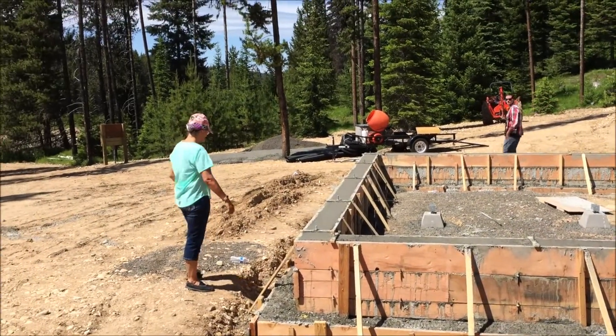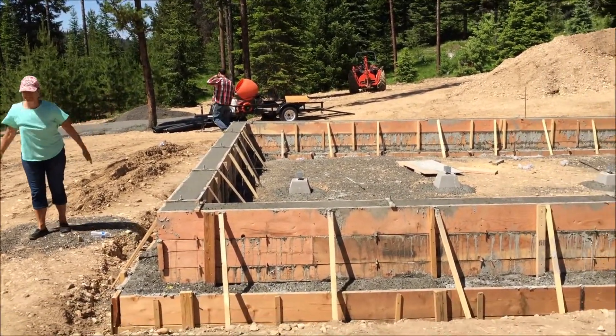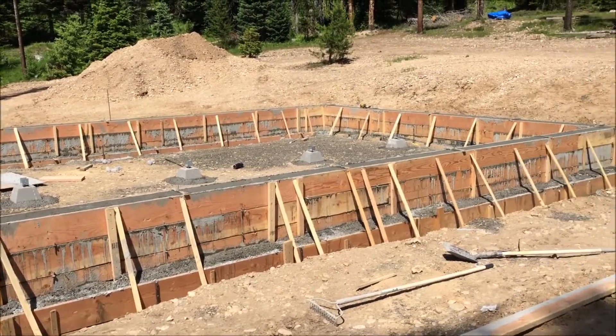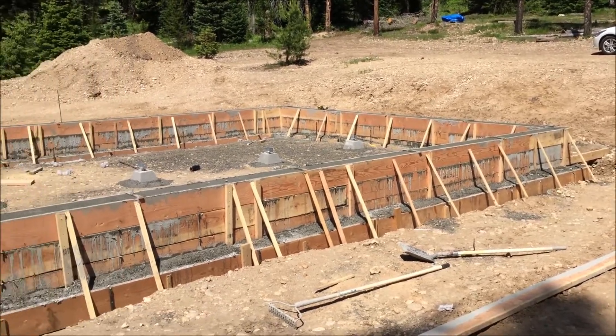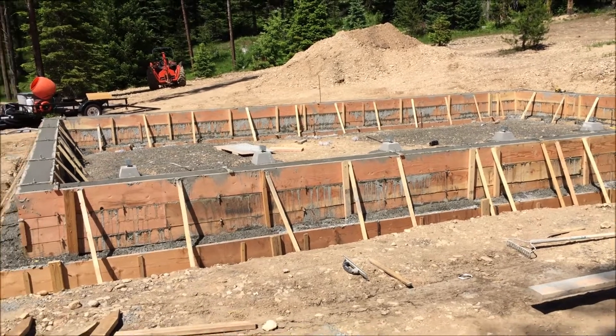Well, we poured today. There's the Queen Bee, my son James, the concrete company from Grangeville, Idaho. They were really impressed with the way that we did the forms. I couldn't believe that this is the first time we ever did anything like this.